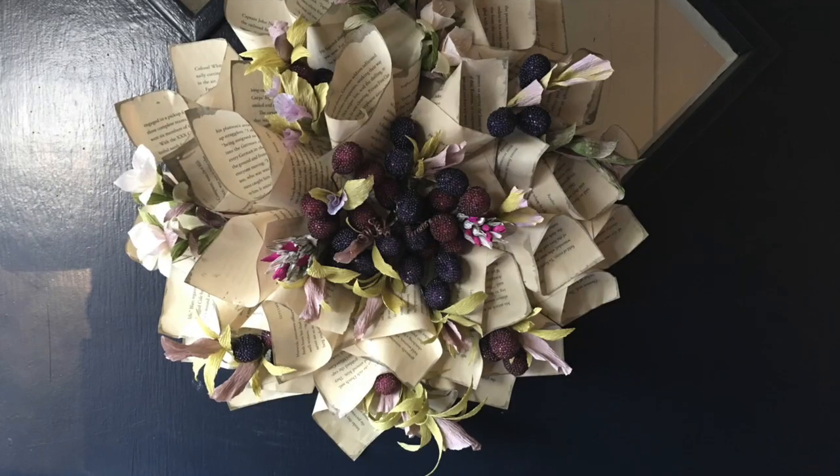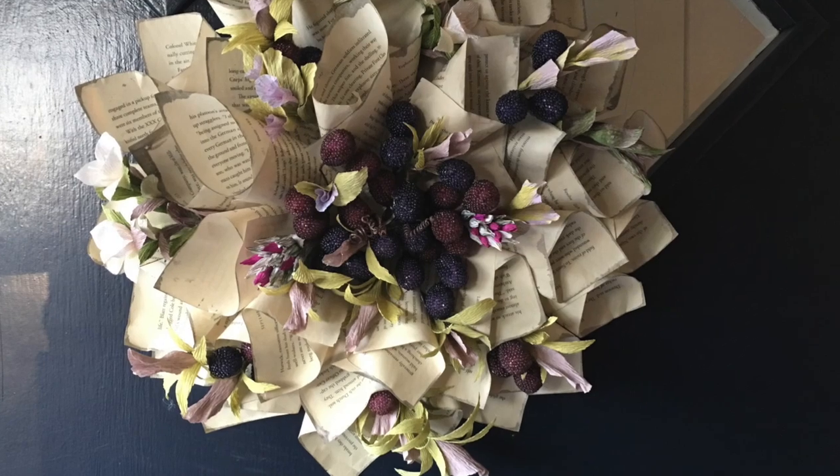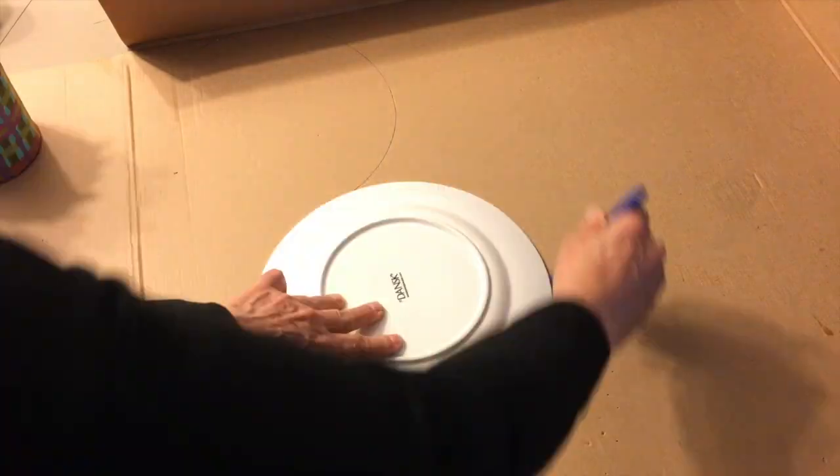Very Bad Videos. For this video I'm going to make a centerpiece for my table that matches the wreath that I put on my door.